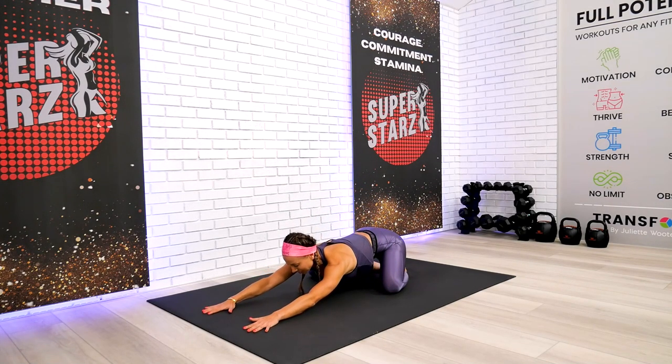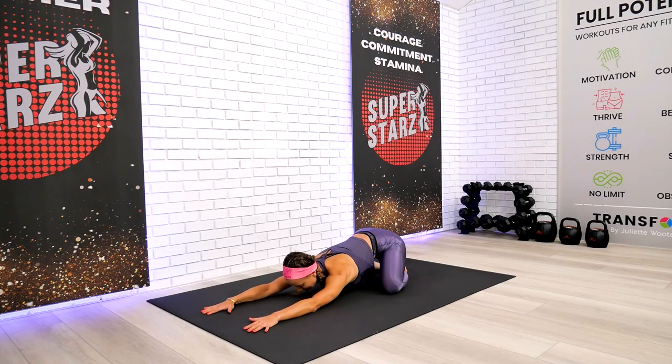Knees wide, big toes together in our child pose with the wide knees. Go ahead and close your eyes. Before we begin this practice, let's take a deep breath in, instantly calming down our mind and our body. Let's set an intention for this workout session to flow with no expectations and enjoy every single second. Let's set an intention for the upcoming week — for our homes, our lives, and the people around us, with loving and nurturing intentions.